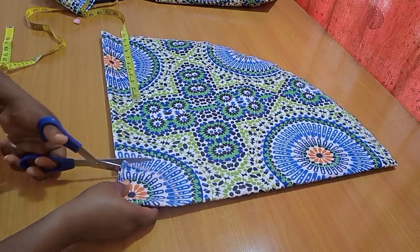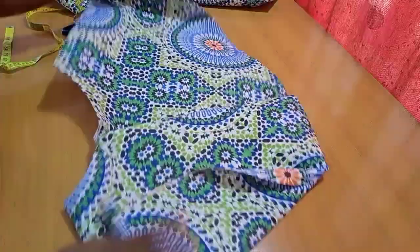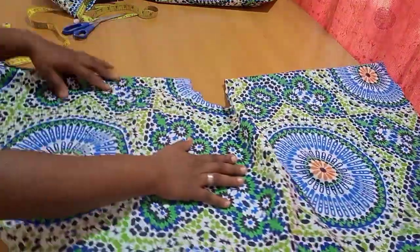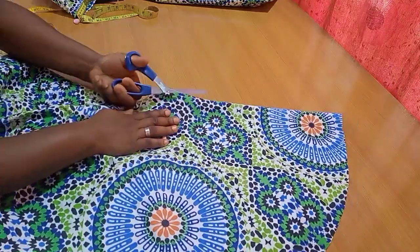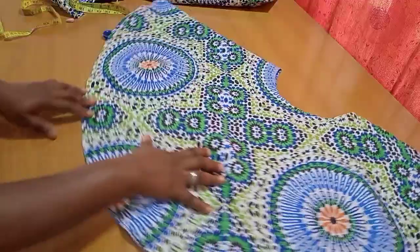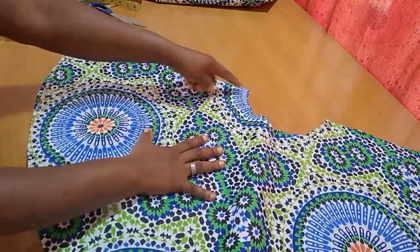When you're done cutting this out you'll automatically have a full circle flare cut. Opening it up you can see how it's looking already. I'll close it back and slit one side open — this side represents the sides of the skirt, while the unfold part represents the center.